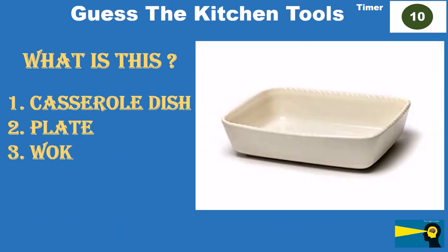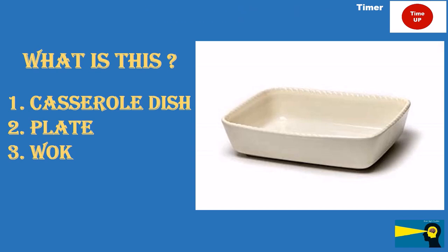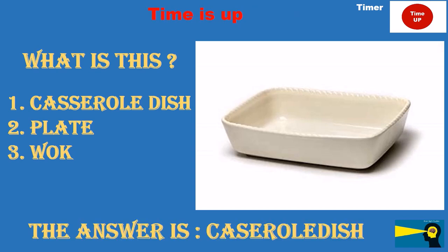What is this? Option 1: casserole dish. Option 2: plate. Option 3: wok. The answer is casserole dish.